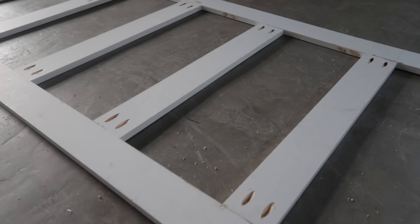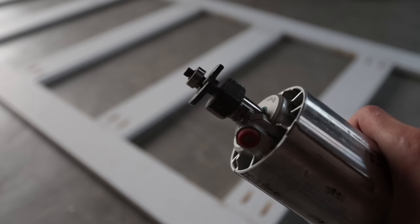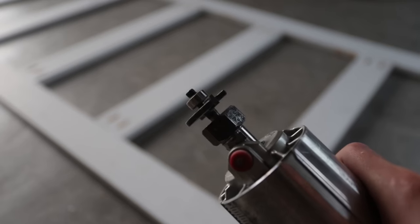Now we're going to route some grooves in the backside of the doors for the acrylic panels. For this, I am using a rabbit bit on my router. I'll link this with all the materials, but this is the one. Let's go.